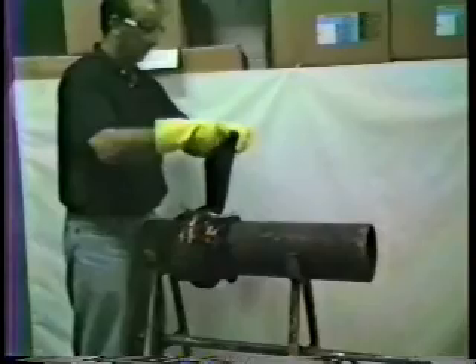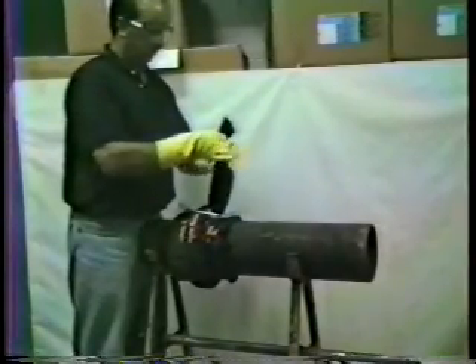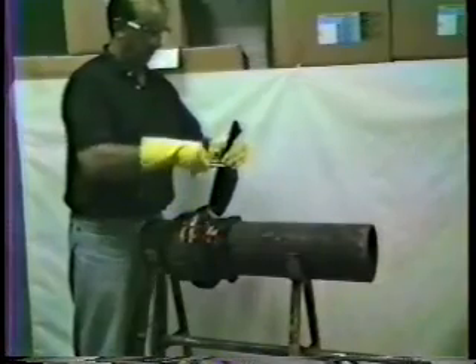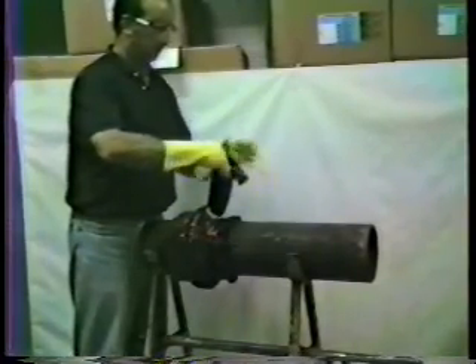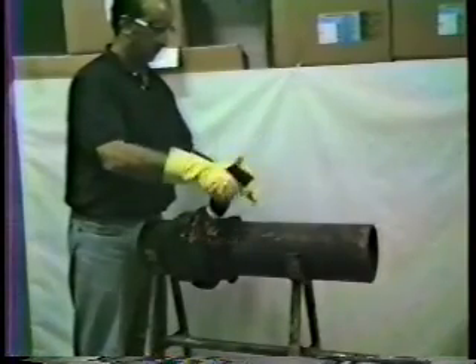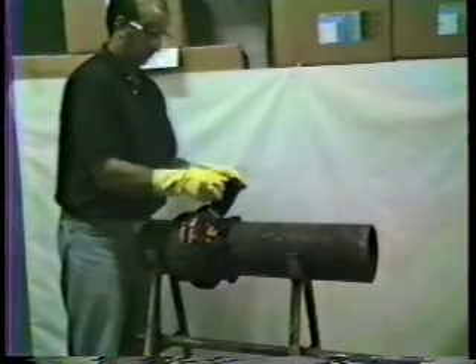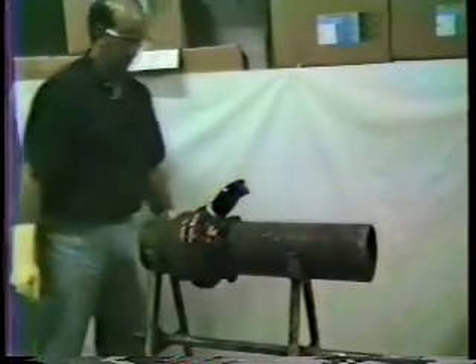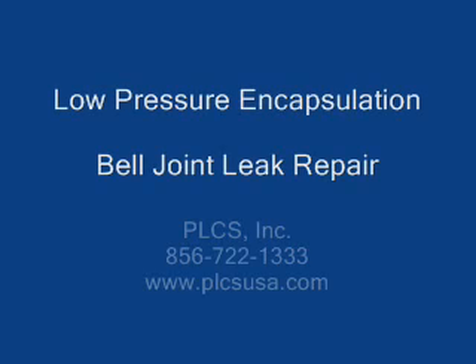Flatten the top of the neck and slide the key up to above the sealant level. Squeeze the key parts together and wind it down towards the pipe. When the neck stands up on its own, sufficient pressure has been put into the mold to seal the leak. Lock the key into position by hooking the two ends together. This whole encapsulation took five minutes.